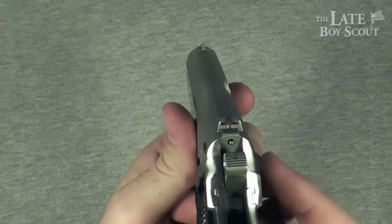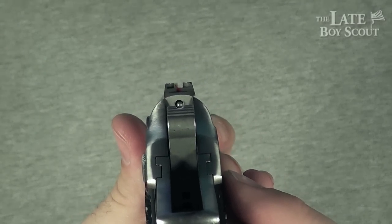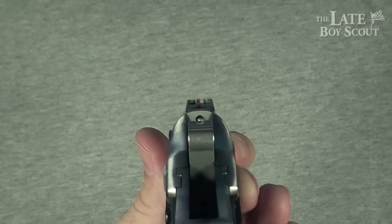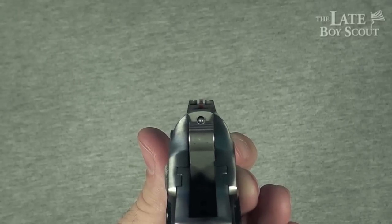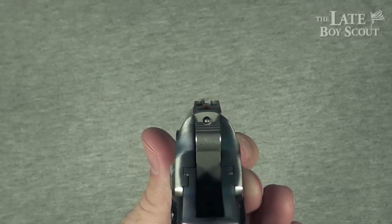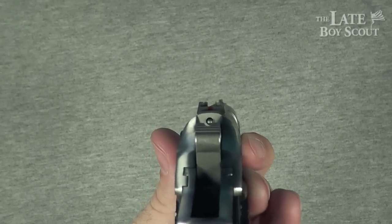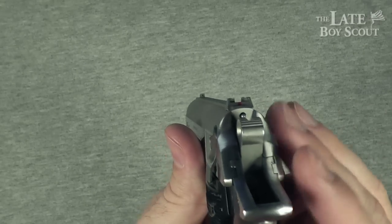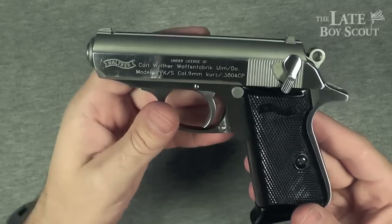Let's look at the sights real quickly. They are fixed, not really adjustable at all. This is about the sight picture you're going to look at. I feel like this can be a pretty accurate gun. The shooting I was able to do with it wasn't the most impressive, but it's really up to the shooter to become accurate with the gun — I think this is a sighting system that can easily be managed.